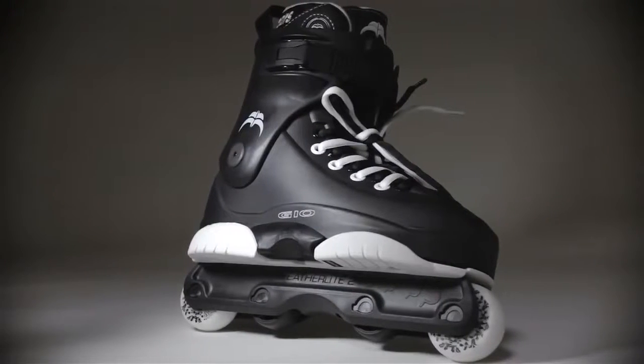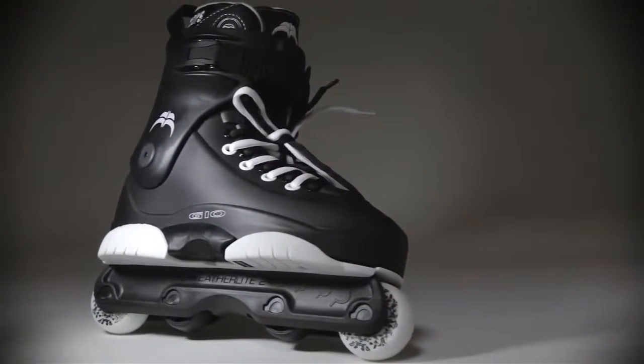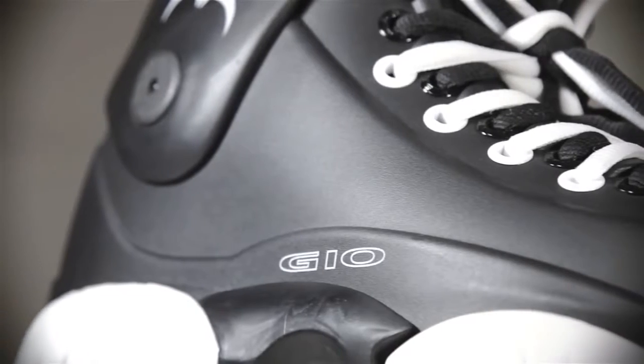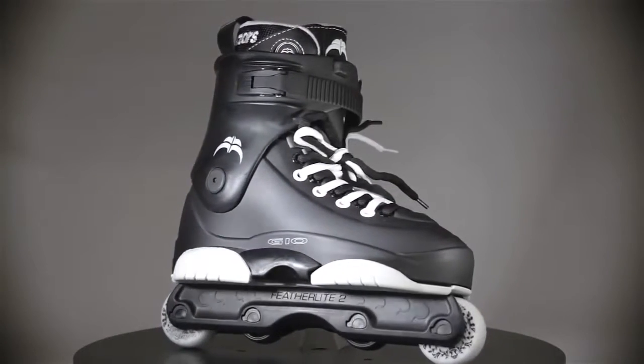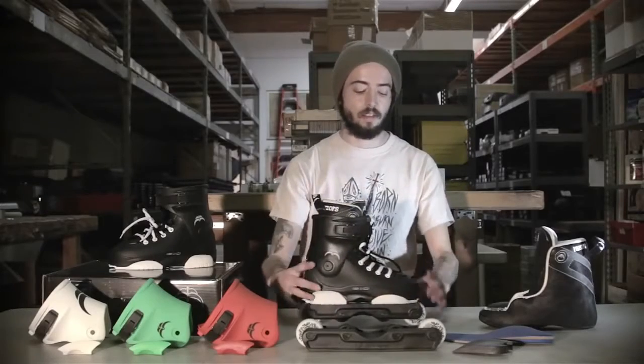Hey, Hurt from Roller Warehouse here with another video review. We just got in the brand new Razor Genesis 10s, hot from Razor's warehouse just in time for spring and summer. This is Razor's standard Genesis style boot — it's kind of their intermediate level skate, a little bit more intermediate as opposed to like their SL style skates.